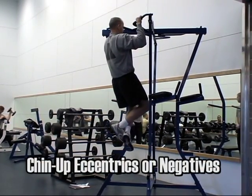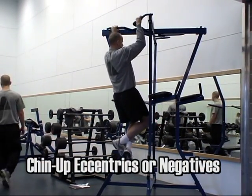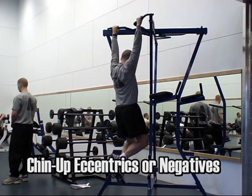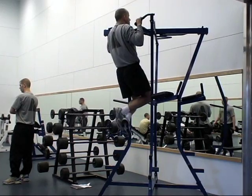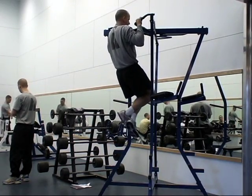Eccentrics or negatives are performed from the up position, allowing yourself to slowly go down to the fully extended position. Then you can get assistance to get back to the up position and perform the exercise again.